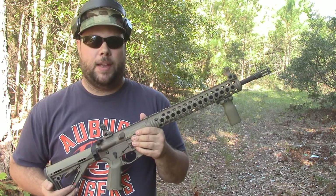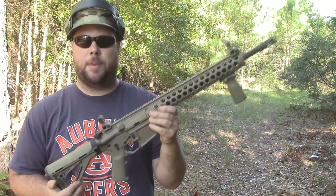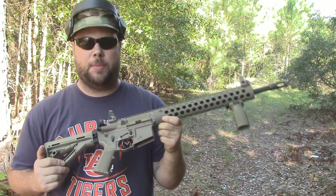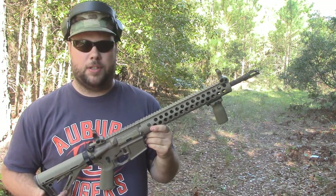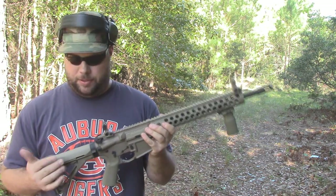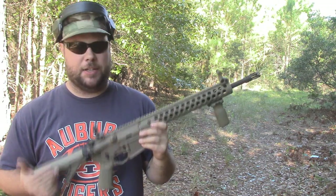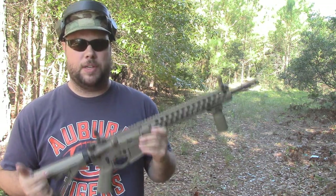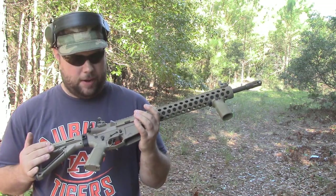Hey YouTube, Country Boy Prepper here. Today is a real exciting day for me — I finally have completed building my AR-15. This is my dream AR-15 that I've been working on on and off for roughly two years, buying pieces and parts here and there. I built this rifle from the ground up from scratch, picked out each individual part and researched all of it thoroughly, and I'm real happy with how it turned out.